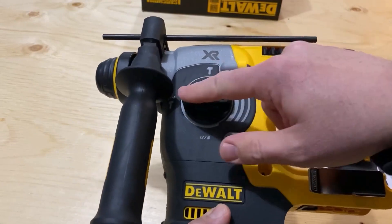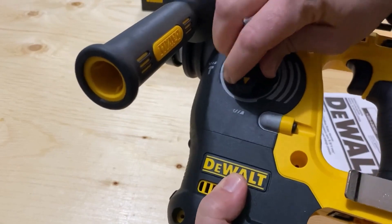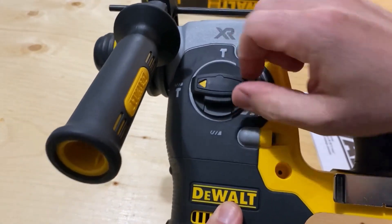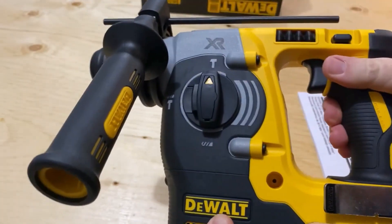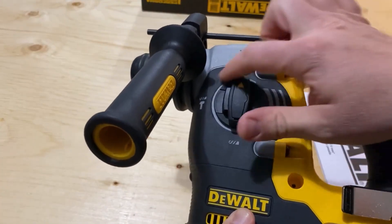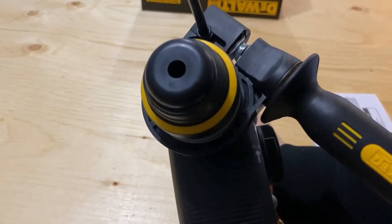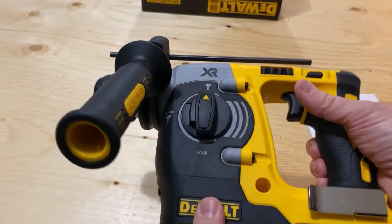It has three different settings on this little dial. You can have it drill, hammer drill, or chip. You'll want to use different bits for these different applications, and this unit uses SDS bits — not a regular hex bit or easy chuck bit. There are special SDS bits that you need for this.